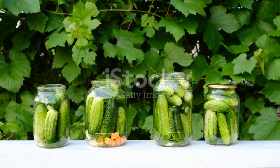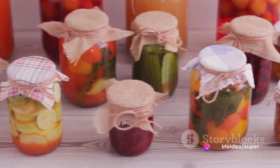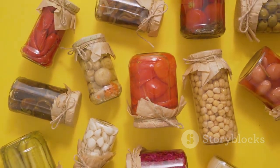After blanching, it's time for packing. Pack the vegetables into clean, dry jars. It's important to pack them tightly but be careful not to crush them. Leave a little space at the top of the jar to allow for expansion during the canning process.